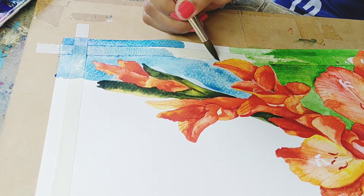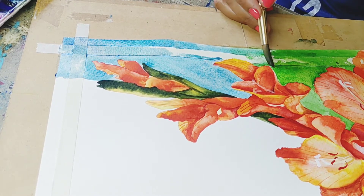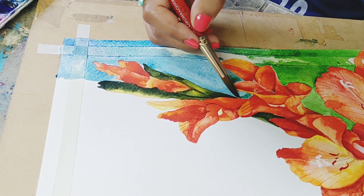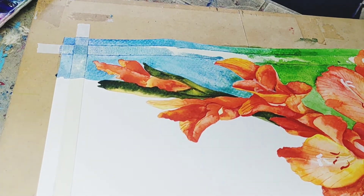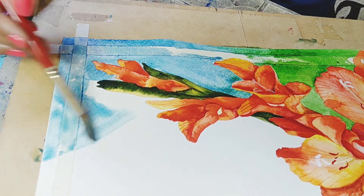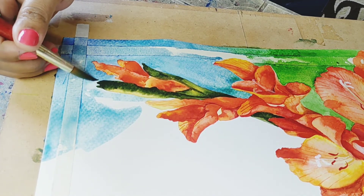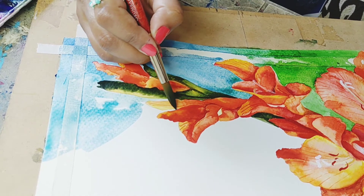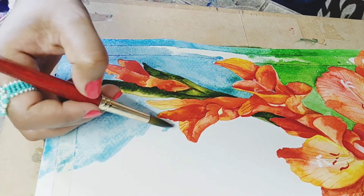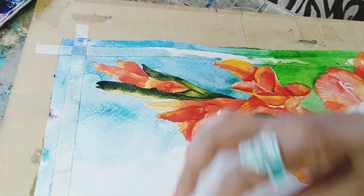Let's start with the background. I am using Prussian blue, sap green, and olive green. You can see how much water I am applying — very less colour. We will do the background with a lot of attention so that the flowers are not ruined. Then we are going to merge it with only water so that it mixes with the white plain sheet.